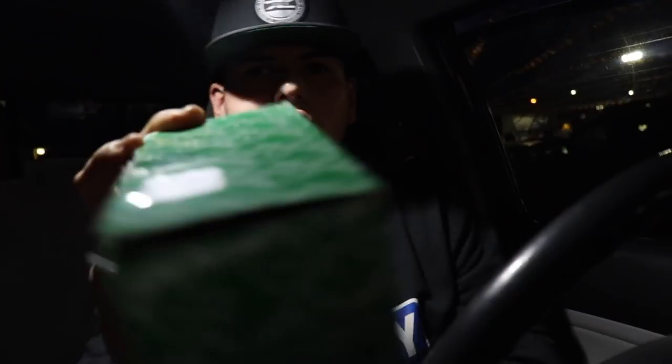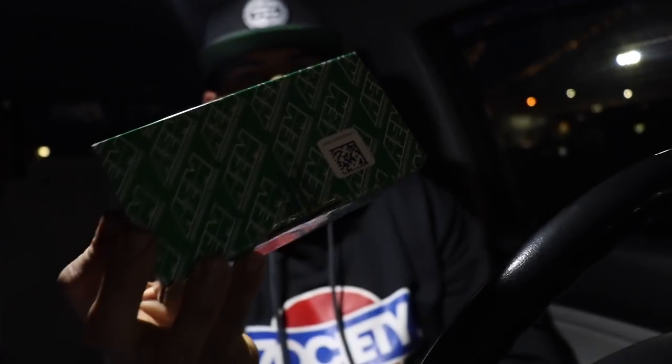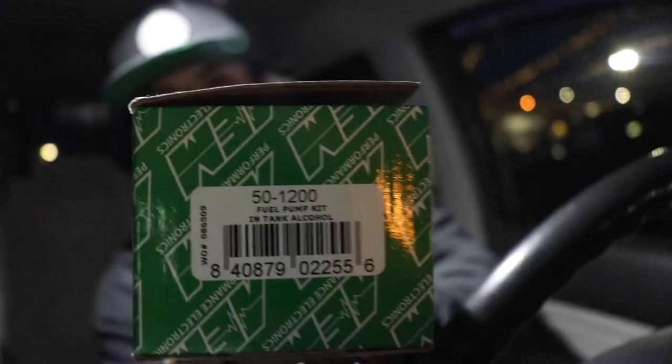As each part comes in I'll explain why I got it, where I got it from, what it's for, and so on. Let's get out of here, I gotta edit this vlog and upload it for you guys. Alright, what's up guys — guess what came in the mail today? Any guesses? My fuel pump! I got my AEM fuel pump in the mail!